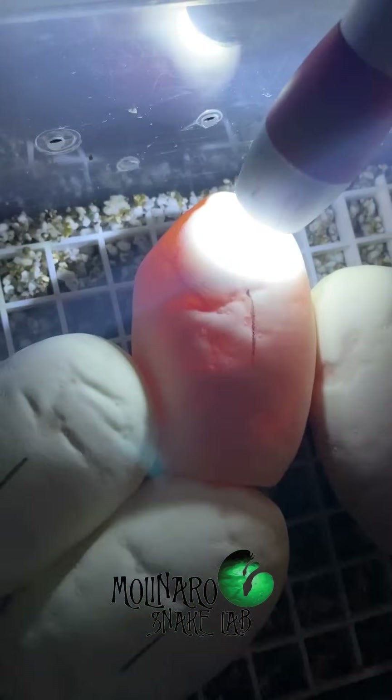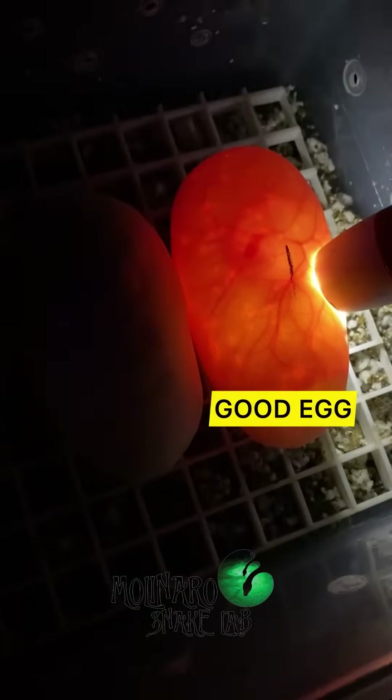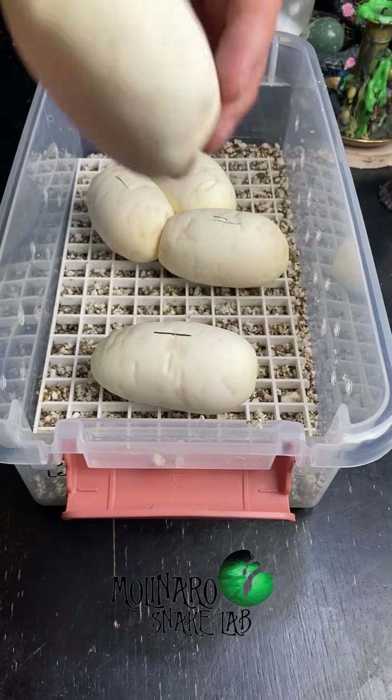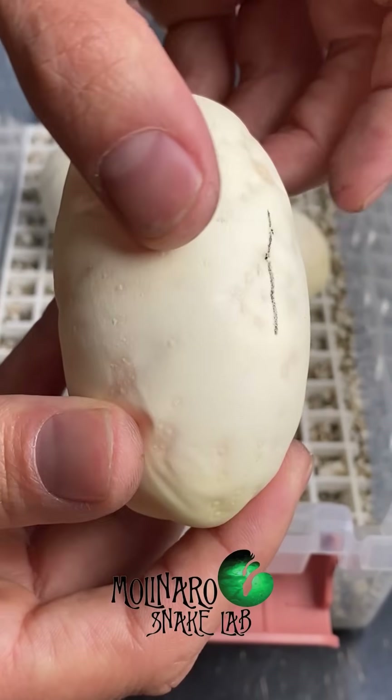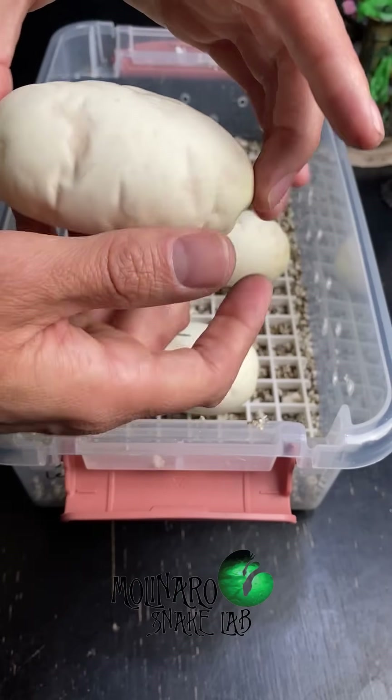I'm now candling the eggs to see if they are fertile. If I see strong veins, it's a good egg. Overall, these eggs are looking really good. If you look closely, you can see that the eggs have some dimpling in them — it's just portions of the egg that didn't calcify perfectly, and it shouldn't cause any issues.